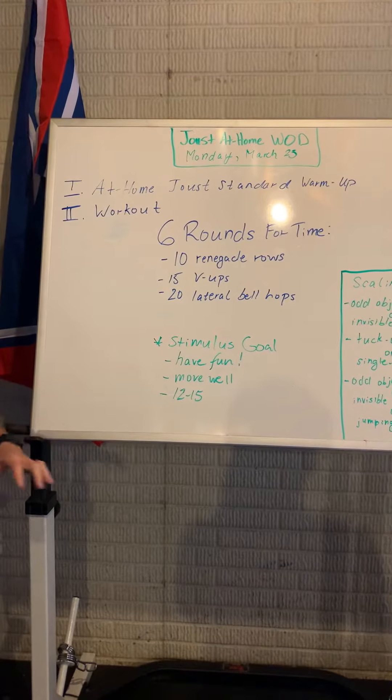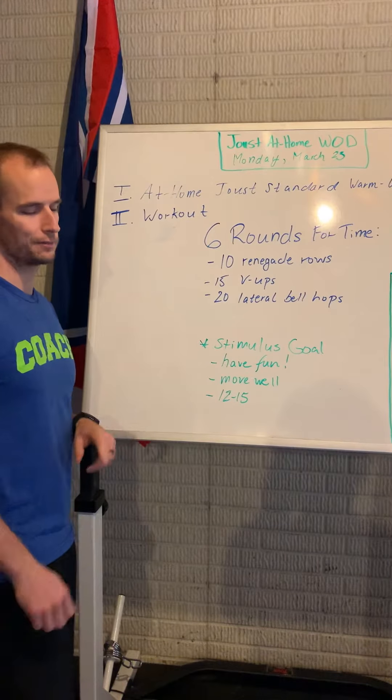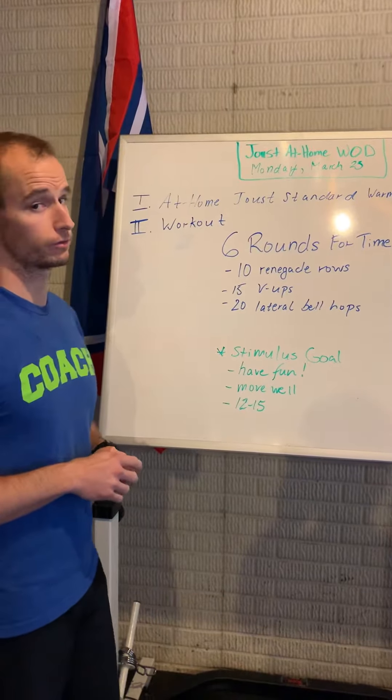Our goal for this workout, as always: have fun, move well, and let's try to get it done between 12 and 15 minutes. If you beat 12 minutes, awesome — just make sure you're moving well and having fun.